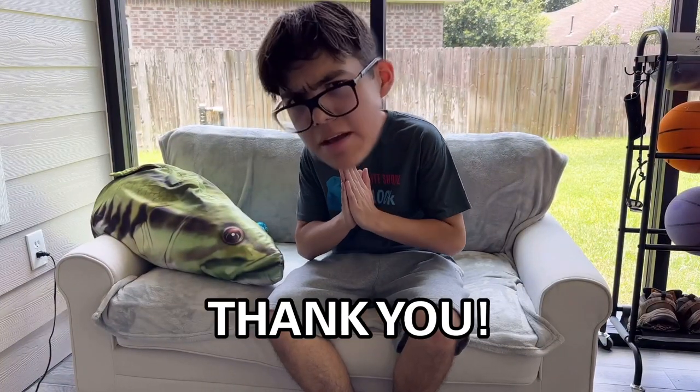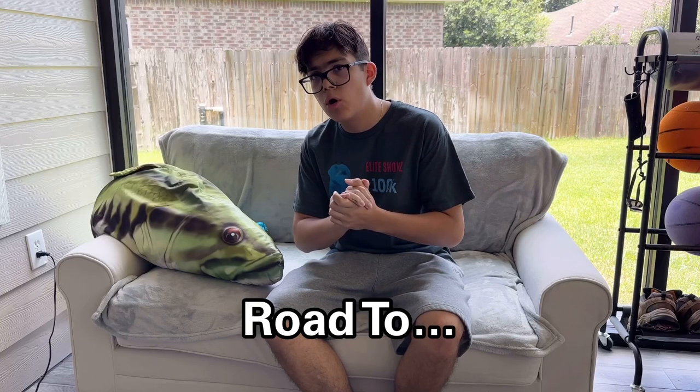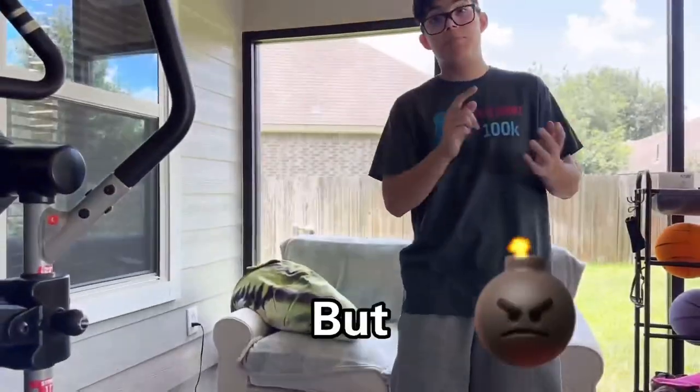Thank you guys so much for watching this video, and thank you for 100,000 subscribers! Keep on subscribing — seriously.